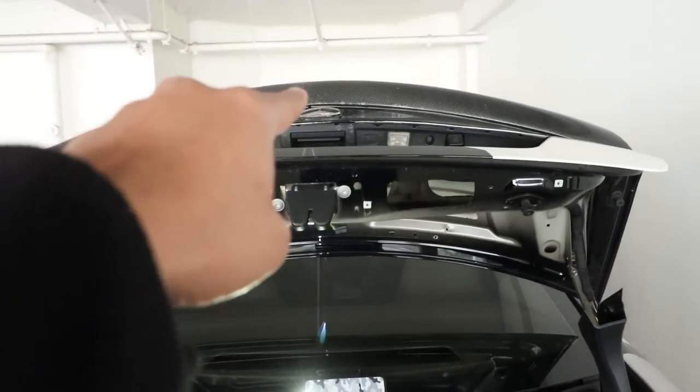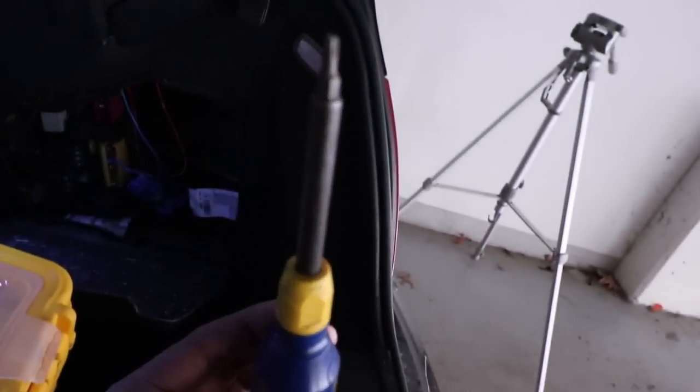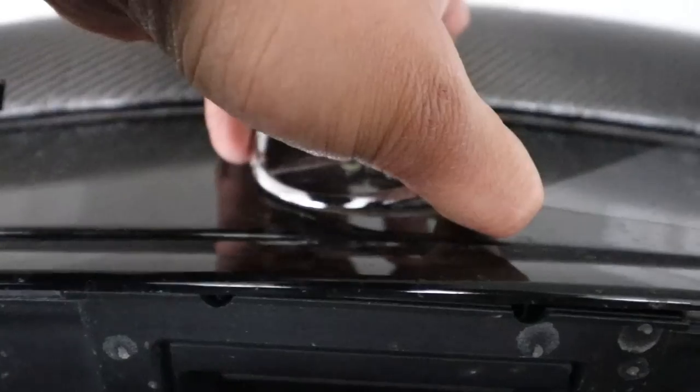Now we want to remove the star. Go from inside the trunk — there are three white posts. Take something like the Torx bit screwdriver and push on the metal tips on those white posts. That will release your star from the trunk, and then you can carefully pull the star right off.